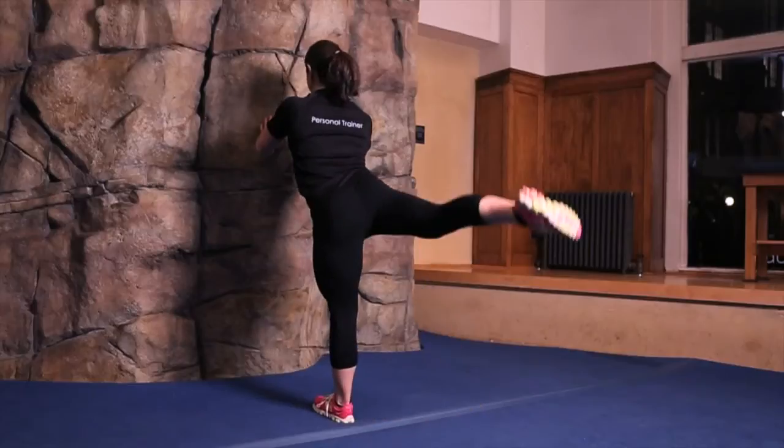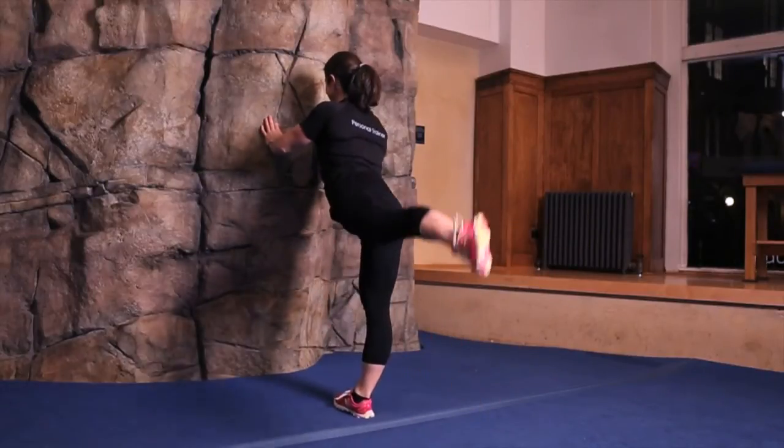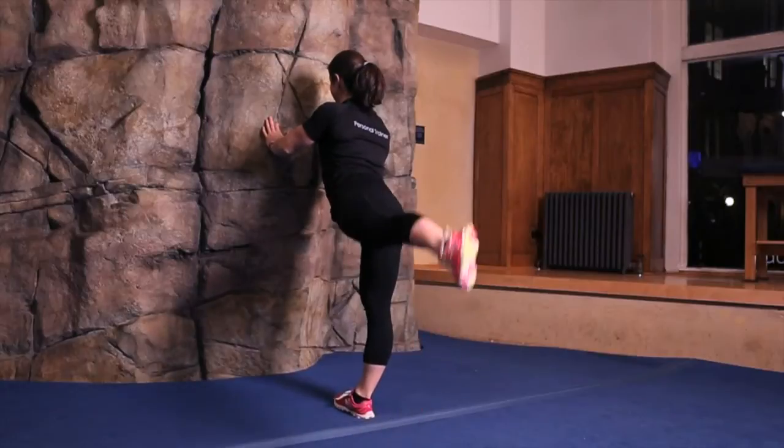One drill you can do to get your back leg up is simple leg drives like this. Perform against the wall, your two hands on the wall, driving your back leg up as hard as you can. Perform three sets of 15 of these every day.